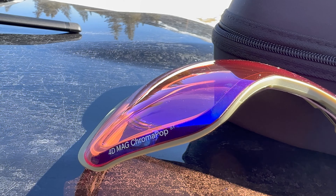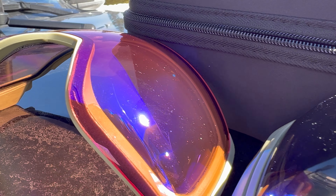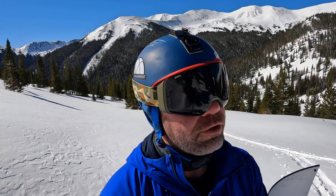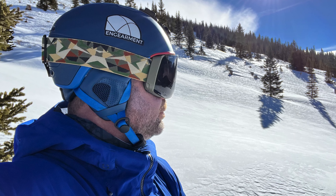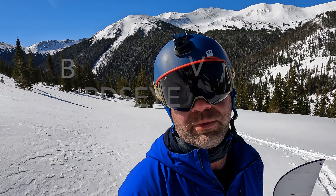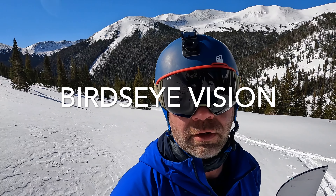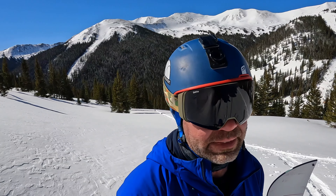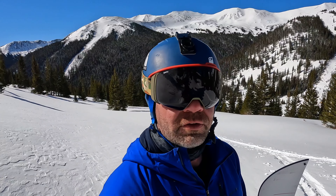We have plenty of sun so we're category three right now with these lenses. What makes the 4D special is the lens — it's got 25% more field of view. The lens curves inward so you can look down and see everything; there's no frame in the way, no foam in the way. It's just great field of view — 25% more than other goggles. I've used the IOs and all kinds of Smith goggles and this is the most field of view I've ever seen.